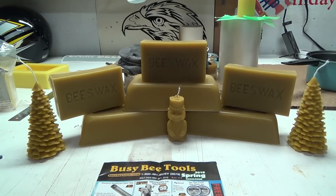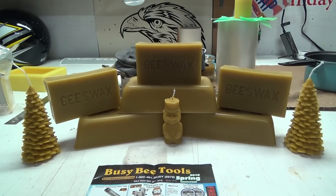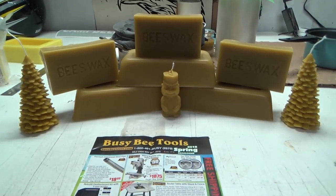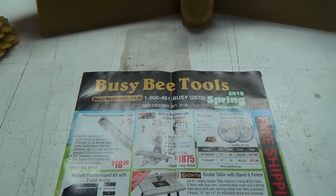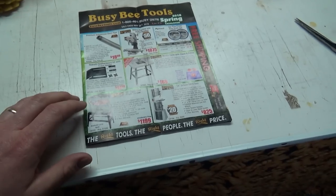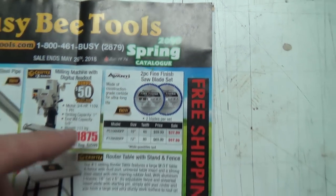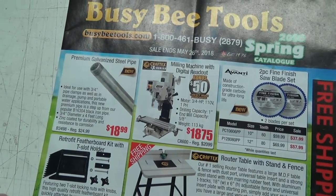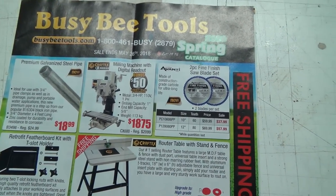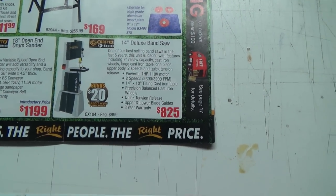G'day Tubes! How's she hanging? Since we're into doing some beeswax so much, we're gonna have a quick look at the Busy Bee Tool Flyer. I only get this maybe once — spring 2018 — so I only get it like maybe three times a year. This is some higher-end, nice stuff, still made in China, but China's making some good stuff, and this is some of the good stuff.